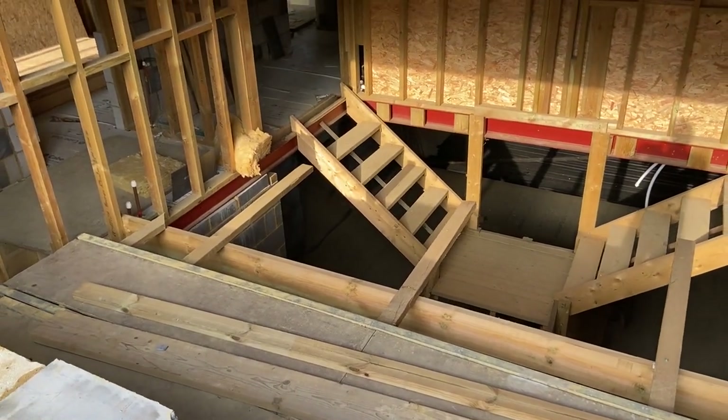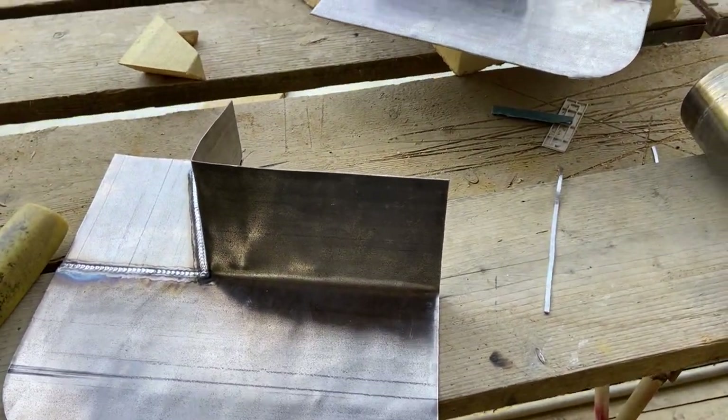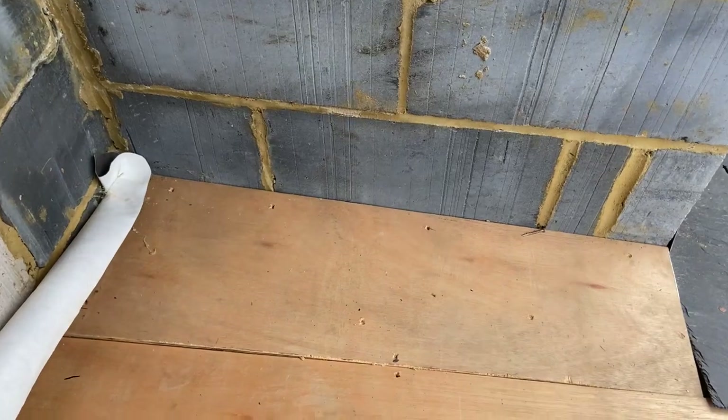So that's both those apron corners made. What I'm going to do now is get some patternation on them, get them oiled on both sides, get those corners in, and then we can have a look at getting that gutter done.